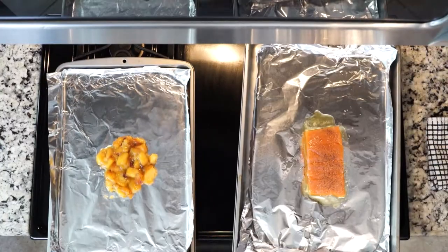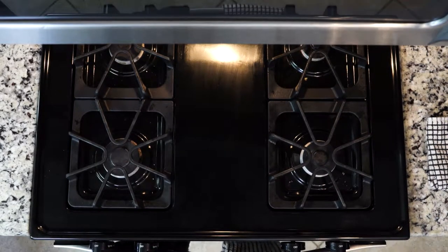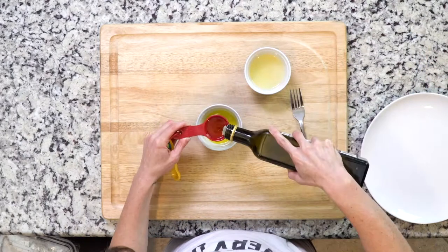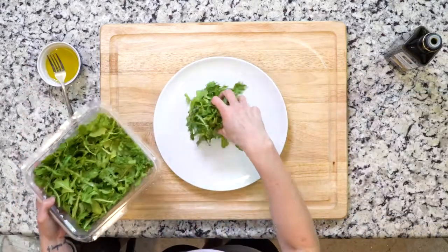Place both pans in the oven for 10 minutes, or cooked to your liking — really based on the fish — but be careful not to burn the peaches. While the fish and peaches are in the oven, whisk together two tablespoons olive oil, one tablespoon white wine vinegar, and one teaspoon lemon juice. Set that aside and place the arugula on a plate.